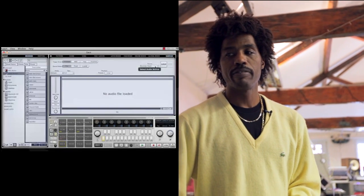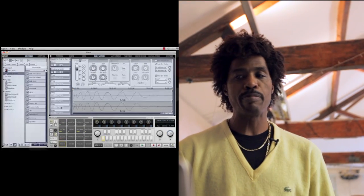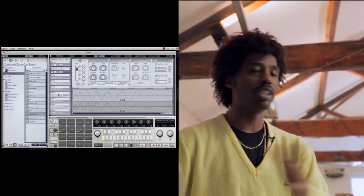The way that this is, you can sample a new sound straight from record into this. Having this part right here is like, oh my god — it saves so much time because you can just throw the sound in there.